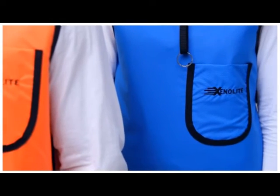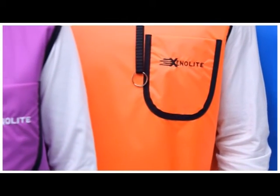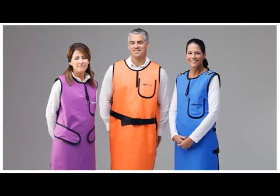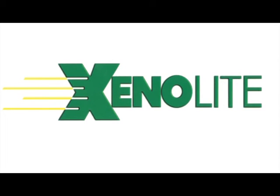Thank you for your interest in Xenolite garments. Following these procedures will help ensure that your apron will be sized properly for comfort and protection. We appreciate your business and look forward to hearing from you soon. Xenolite by LightTech, the science of protection.